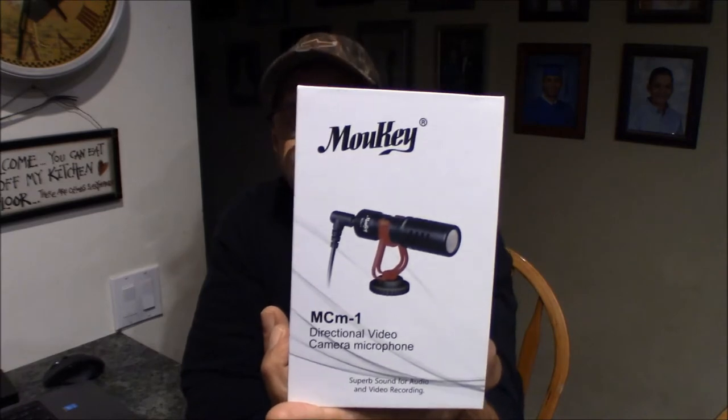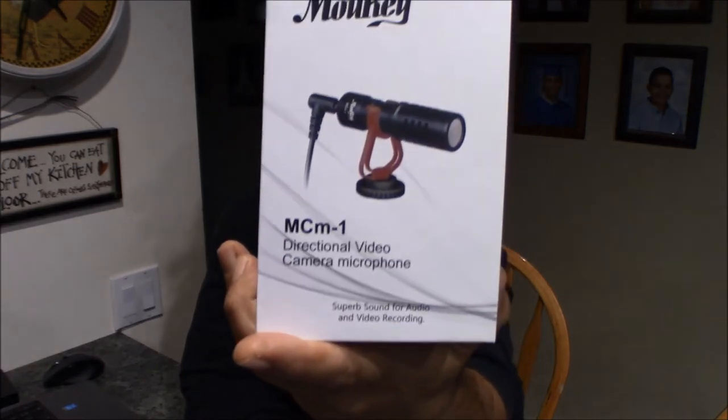It also picks up a lot of the sound around me, like the dogs chasing each other, the kids doing stuff, my wife doing stuff. We wanted to put a shotgun mic on the camera to up our game a little bit. So we went on Amazon and searched around for a $25 to $50 mic that if we broke it, it wouldn't be a big deal, but would help with our wind issues and sound quality. We came up with this one — it's Malky, the MC-1 Directional Video Camera Microphone.